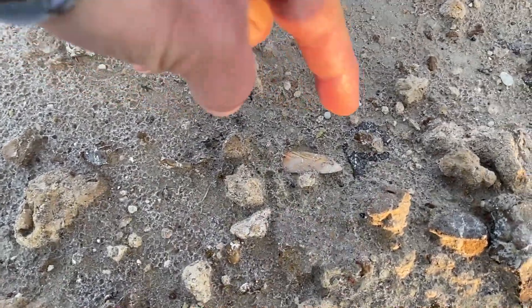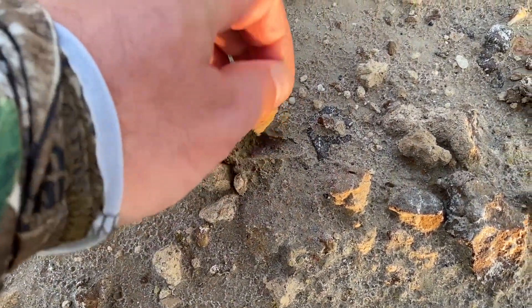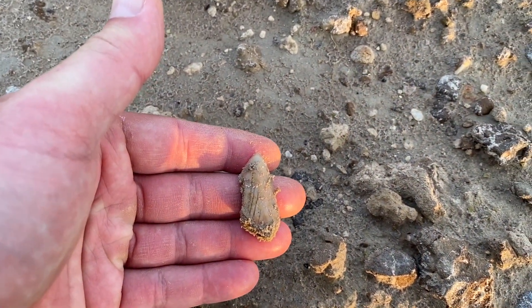There's a tip just poking out of the ground. Looks like it could be a mako. It's just a piece of a mako. Deceptive little booger.